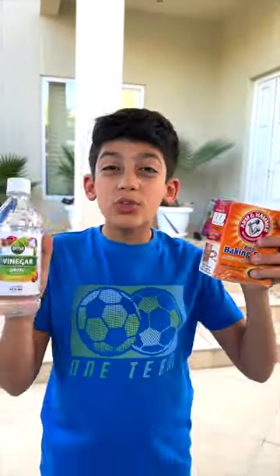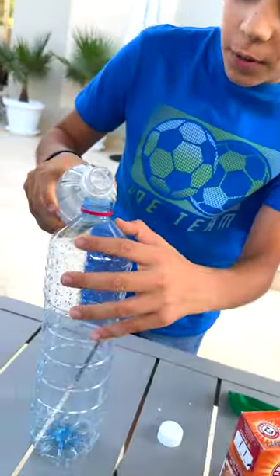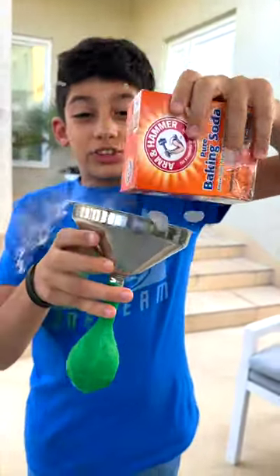Time for a fun science experiment! I'm gonna fill up a balloon using vinegar and baking soda. First, fill up a bottle with vinegar. Next, fill up a balloon with baking soda.